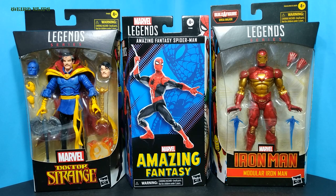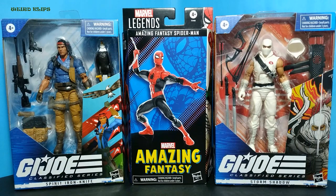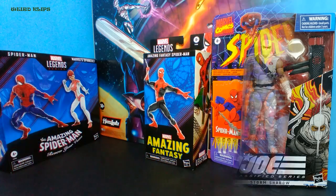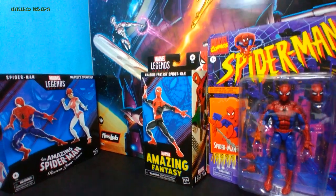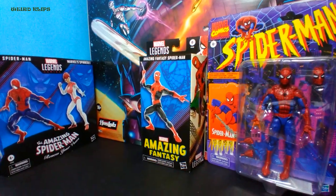Sad to say, we shall never see this plastic window packaging ever again. G.I. Joe Classified Series Spirit Iron Knife and Storm Shadow — same thing with Marvel Legends, we shall never see this plastic window packaging ever again. Here's the Renew Your Vows 2-pack, Retro Card Spider-Man and Haslab Galactus.